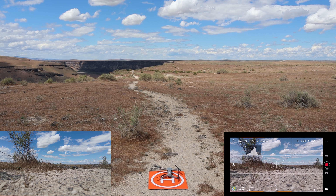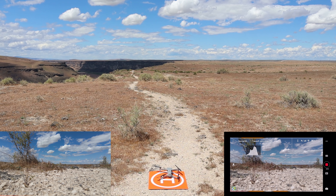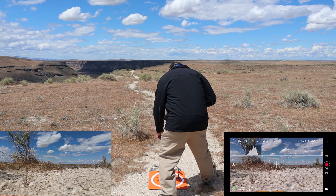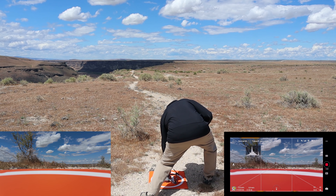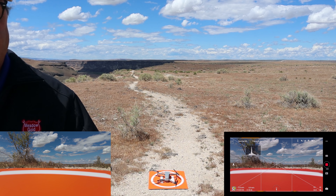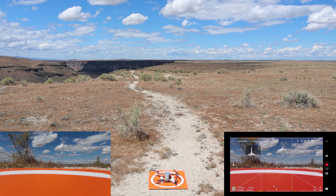Now that's what I call precision landing — just a little bit off the middle of the H there. How cool is that? We know return to home works. We're going to take off again and send it out over the canyon. That's DJI precision landing for you. Let's take off again.